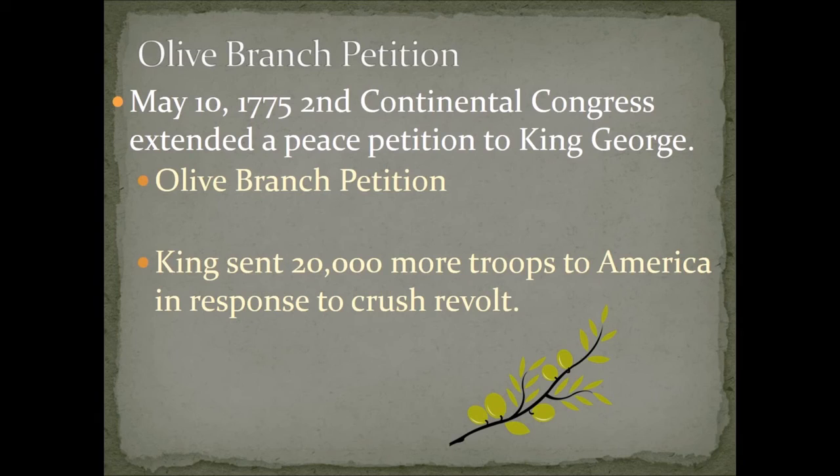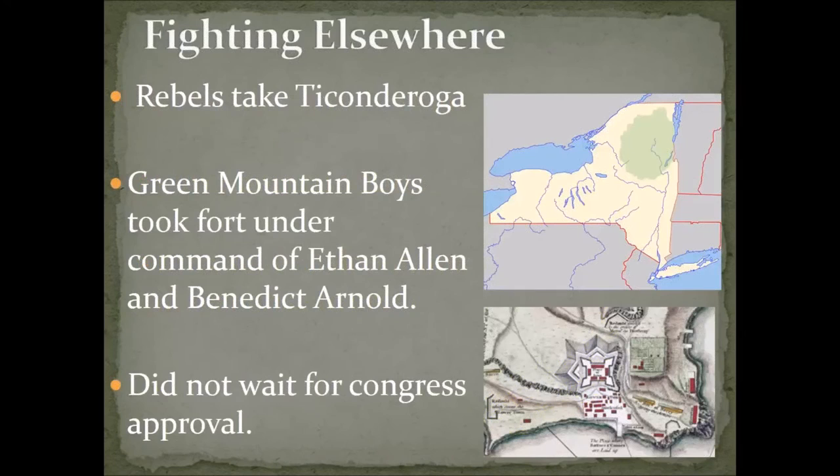The king, however, had a different mindset. The fighting had begun, and this insurrection he felt really needed to be stopped. His response was sending about 20,000 troops to the Americas to put this revolt and revolutionary mindset to rest once and for all — hopefully rather quickly. After the initial fighting in Boston, outside at Lexington and Concord, you do have other fighting that breaks out.